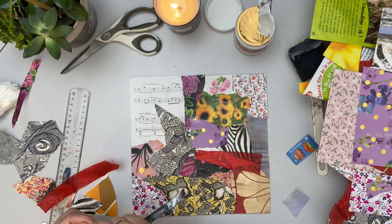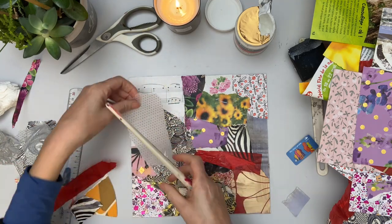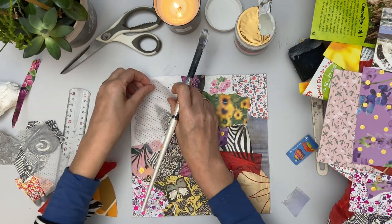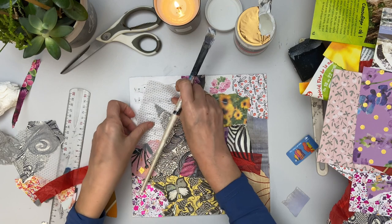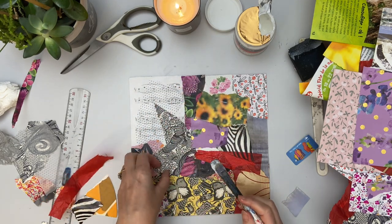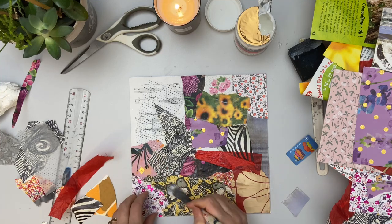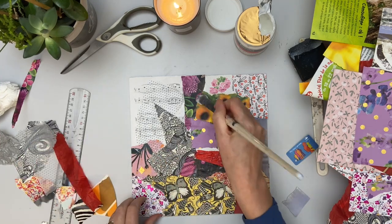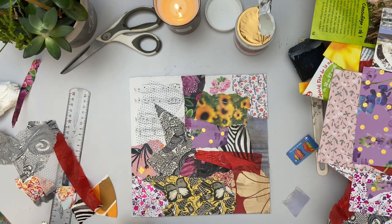I've just noticed that the music paper in the top left is really jumping out at me and I want to set it back — it reminds me too much of the original blank canvas. So I've just got some tissue paper and pasted that over. With tissue paper, it's really cool because you can just paste over with the glue and it sticks really, really easily.